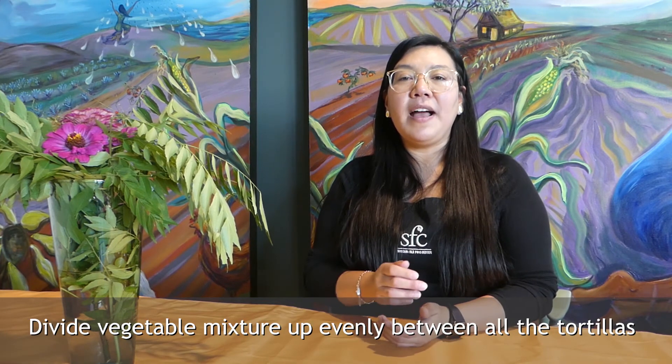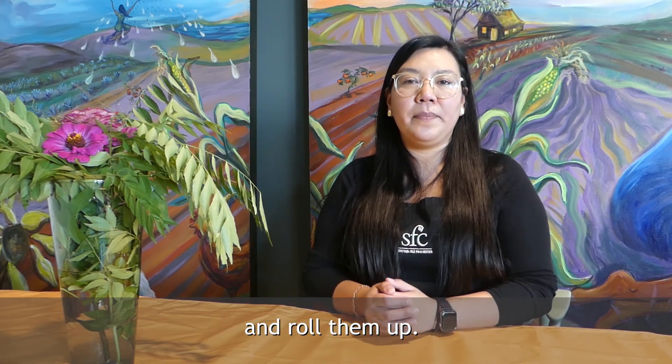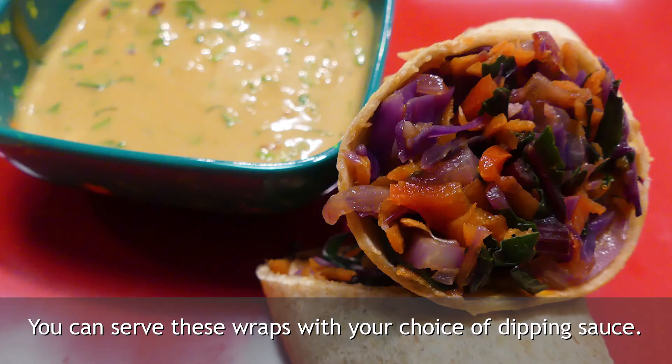Divide the vegetable mixture up evenly between all the tortillas and roll them up. Place the wraps on a greased baking sheet and cook for 20 minutes. You can serve these wraps with your choice of dipping sauce.